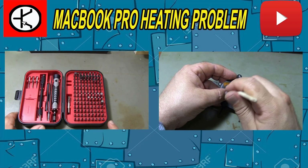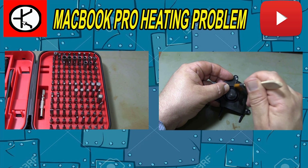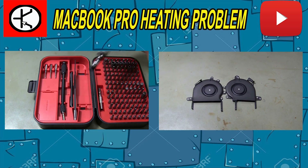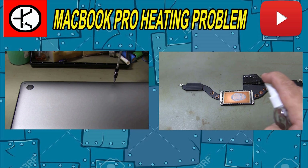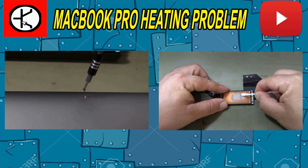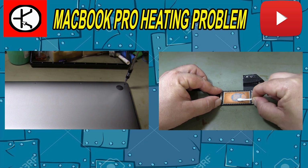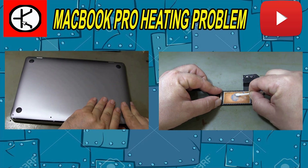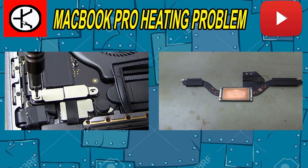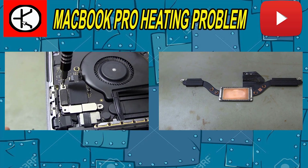Hello friends. In this video, I am replacing the thermal paste of the MacBook Pro that has a heating problem. Thermal paste is applied to the CPU to facilitate heat transfer. These thermal pastes lose their properties and dry out over time and with use. The CPU starts to overheat because a dried thermal paste cannot transfer heat properly.